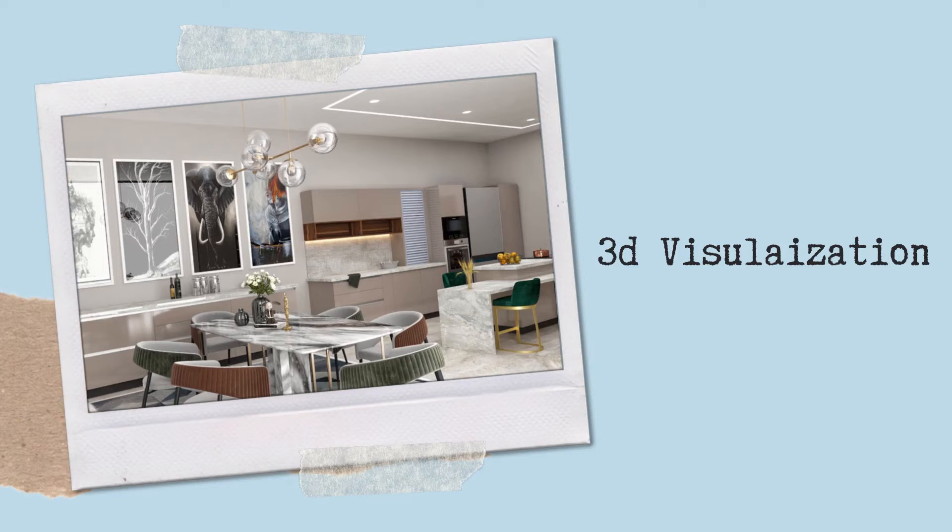Now the third point is 3D visualization. If you are working with a modular kitchen company, before the kitchen is fitted and finalized, you can see it in a 3D drawing on screen. You can see exactly how the kitchen will look, which is not possible with a carpenter or traditional team.